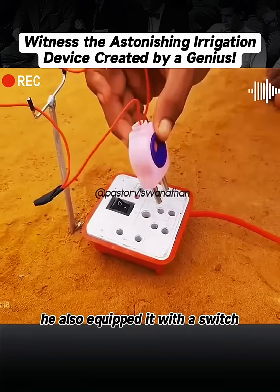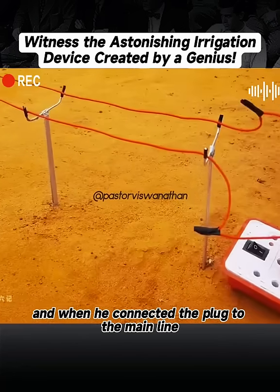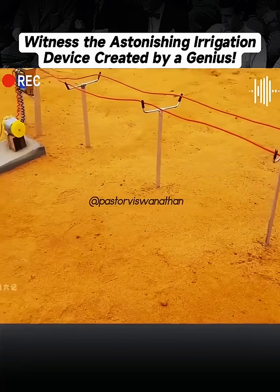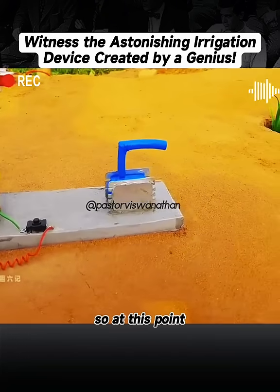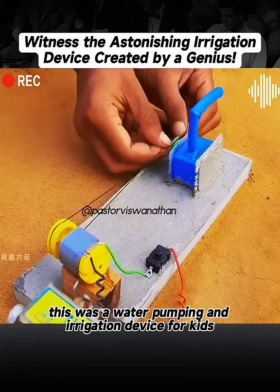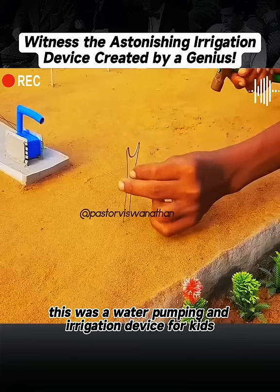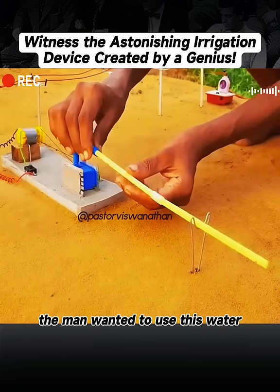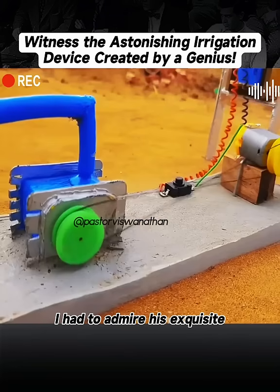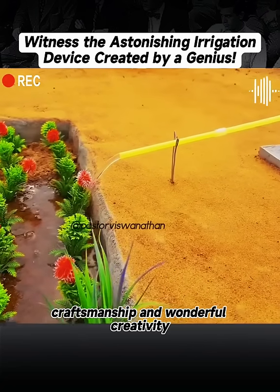He also equipped it with a switch. And when he connected the plug to the main line and plugged it into the power strip, the device was completed. That's right — this was a water pumping and irrigation device for kids to demonstrate. The man wanted to use this water pump to water the garden. I had to admire his exquisite craftsmanship and wonderful creativity.